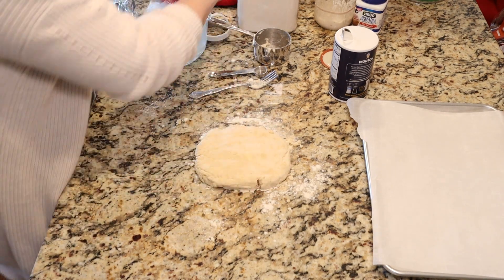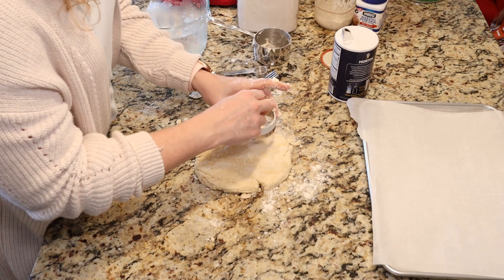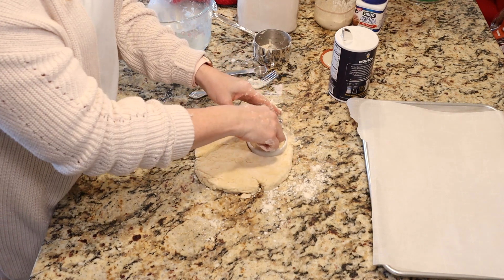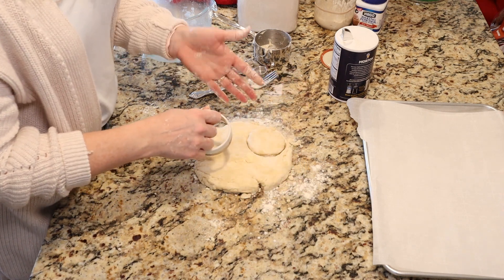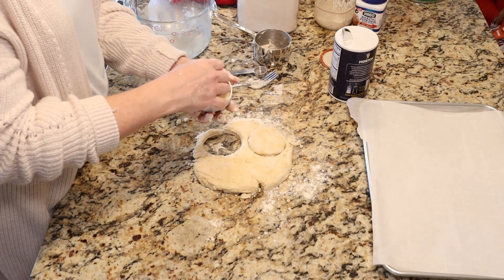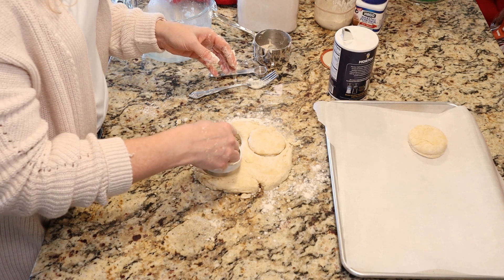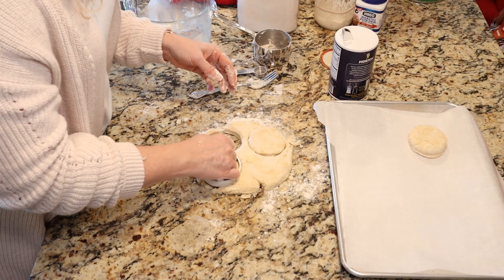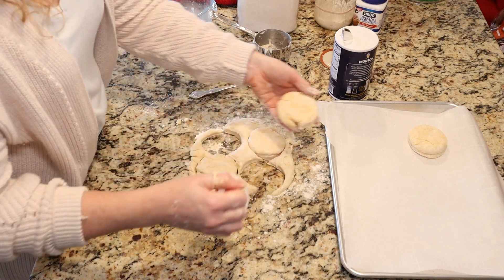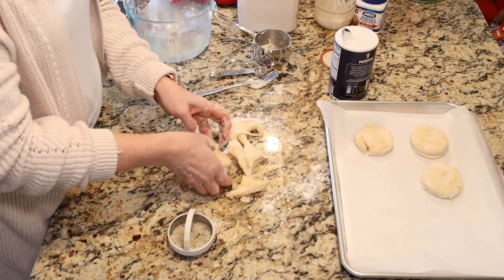We're going to try to get four biscuits out of this. When you cut your biscuits, you want to just push straight down — you don't want to turn your cutter. Crimped edges don't rise as high as edges that are straight. Then you're just going to put them on a baking sheet lined with parchment paper. You should get about four biscuits out of your first go round.